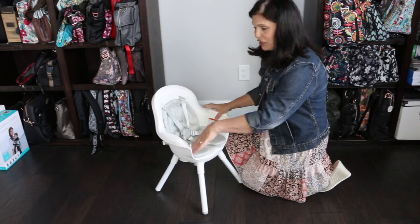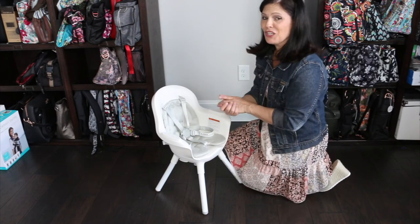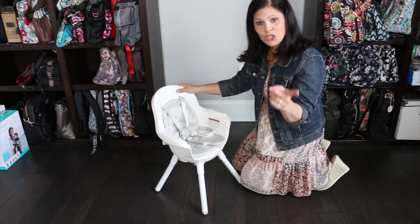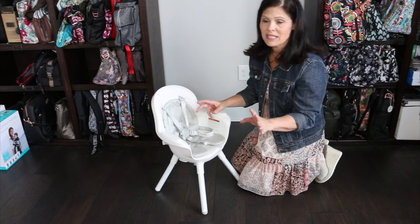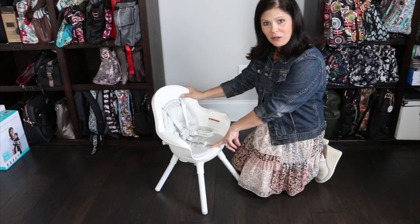I love the fact that this chair converts from the counter height to the table height to the toddler chair, so it lasts a little longer than your standard high chair. Really easy to wipe clean — the seat and the tray go into the dishwasher. It's very lightweight so you can move it around the kitchen with no problem. It doesn't fold, but it's really compact. And it doesn't have castors, so it's not going to wheel around, but since it's lightweight you should be able to carry it around with no problem.